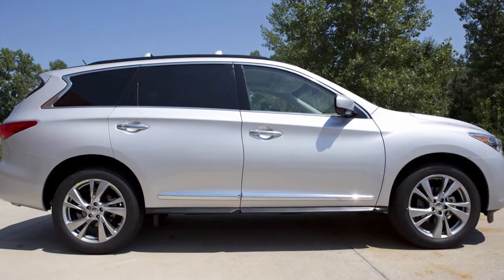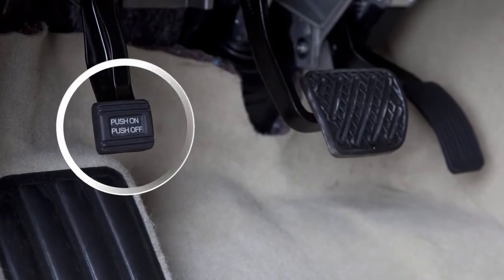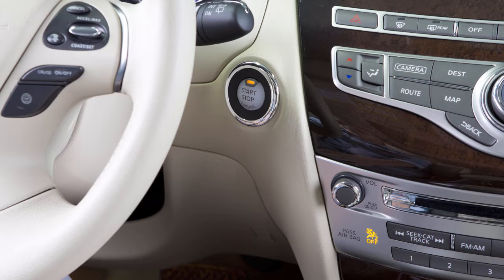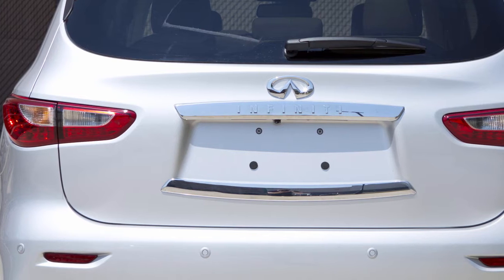To use this system, ensure that the vehicle is parked in a safe and level place and that the parking brake is applied. Place the ignition switch in the on position but do not start the engine. Add air to the tire and after a few seconds, the hazard indicators will start flashing.